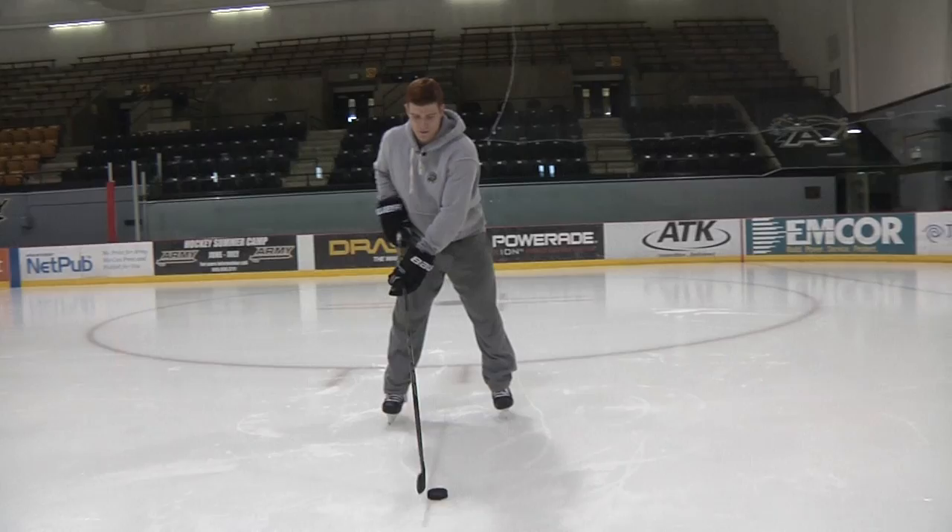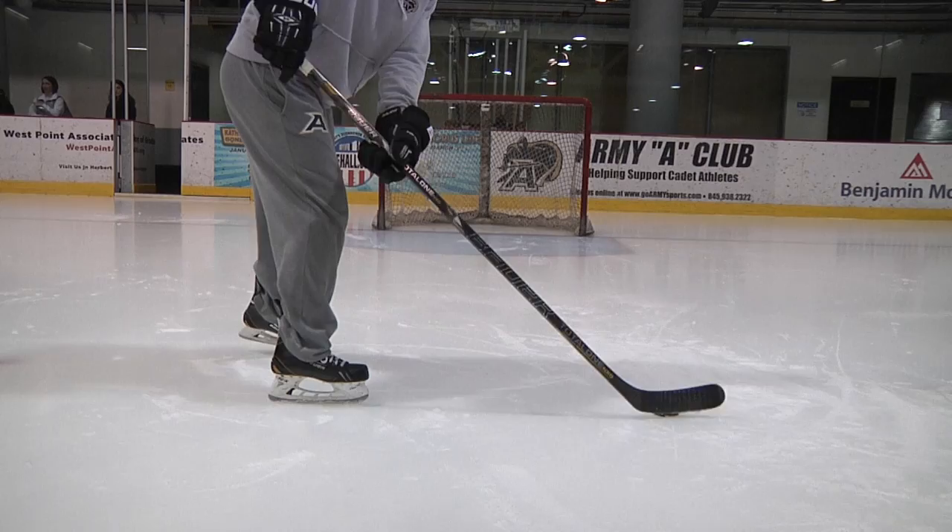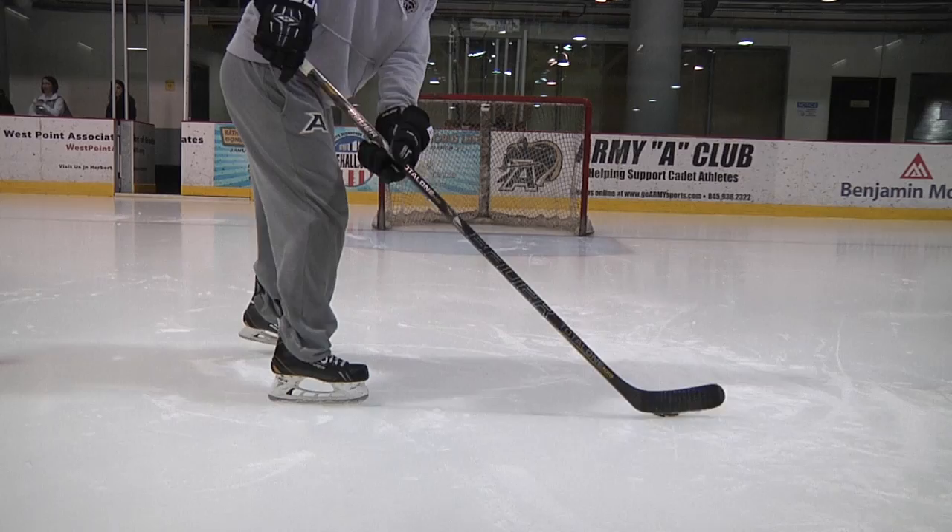The backhand, similarly to the wrist shot — keep the puck about middle between your toes, feet about shoulder width apart. You want to start on the back heel of your back foot and fall through to your front foot to get more power. Start with the puck middle to the heel of your blade, just wherever it's comfortable, and shift your weight as you come through.